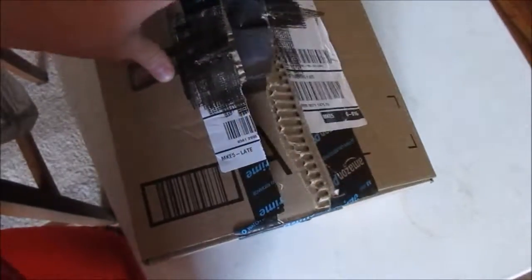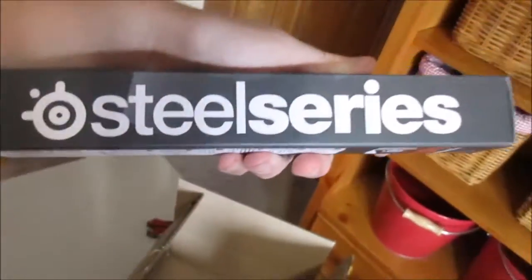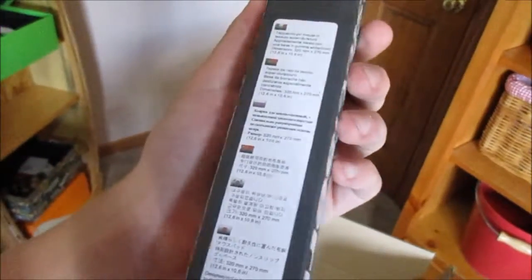Guys, three, two, one. These things are the best. That's what I got. Oh, look at this — it's a SteelSeries QcK gaming mouse mat. Looks like that. Pretty, pretty baller.